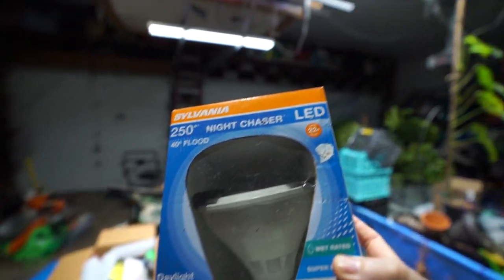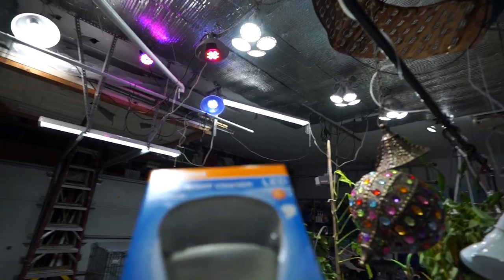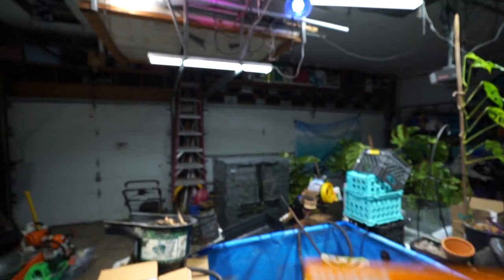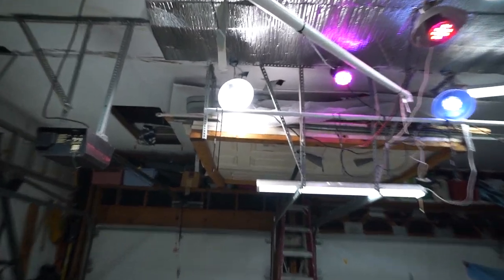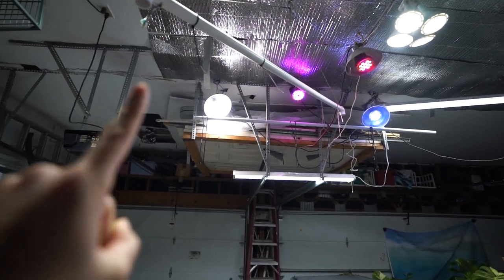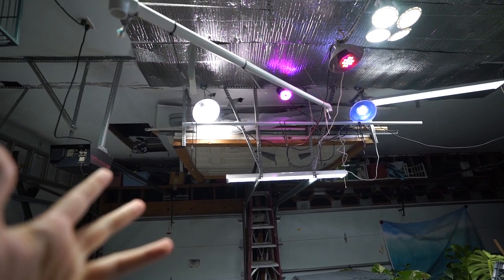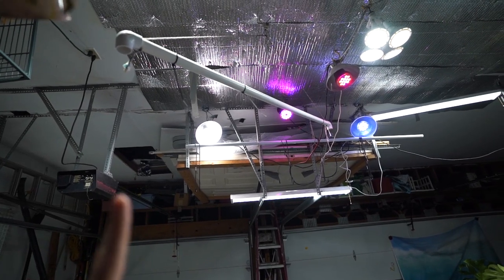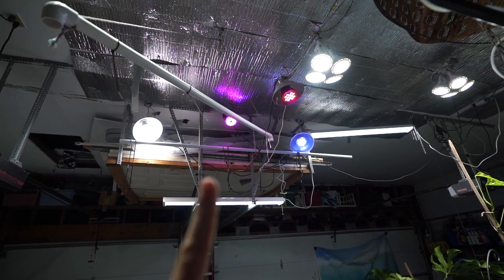Plants grew really well under those bulbs but they have a pretty direct beam. I'd like something with a wider spread — like that big bright bulb over there. That is a bulb from Sansai. I tried that out last year and I really liked it. Now that I've had it for a year I can say I like it enough. They're not terribly expensive for a grow bulb, so I need to order two or three of those.